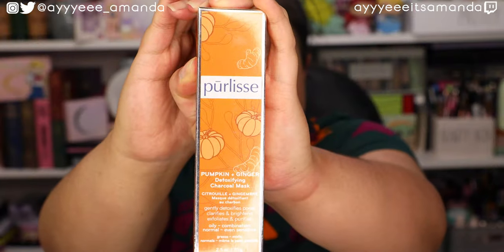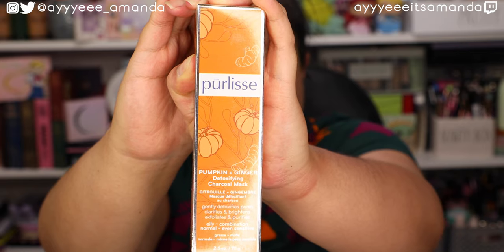Next, we have Purely's Pumpkin and Ginger Detoxifying Charcoal Mask. Out of all the customization options, this was truly the only pumpkin-themed item I could find. I was a little disappointed with the customizations — I really wanted something like a comfy robe or cardigan. They had a blanket but it was more of a waffle blanket. I would have liked maybe some more fall items; the fall selection really didn't scream fall to me except for pumpkin in a charcoal mask.